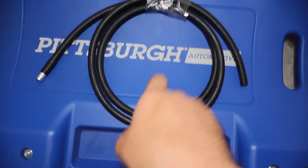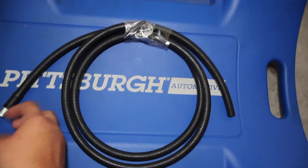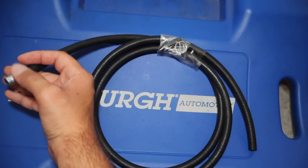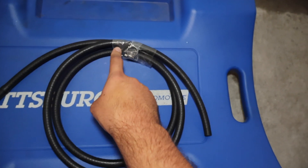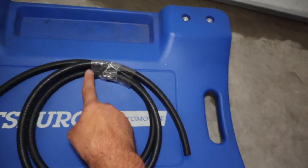I got this kit online — I will link it below. I'm forgetting the name, but it comes with everything: the breather section, already installed, that goes up by your gas cap or behind your taillight. It also comes with a new fitting for the differential and a hose clamp to mount this end to the fitting.